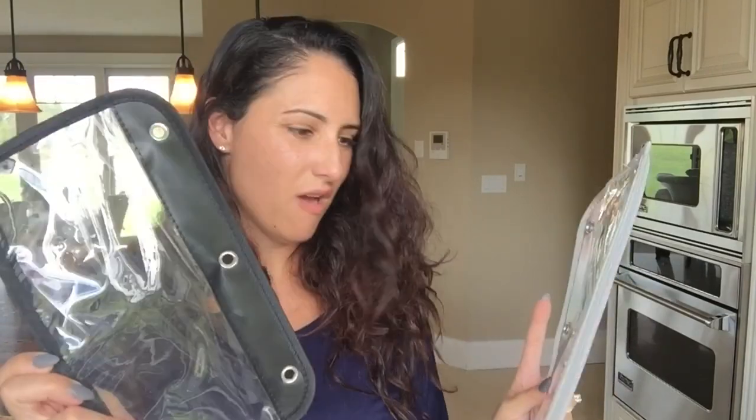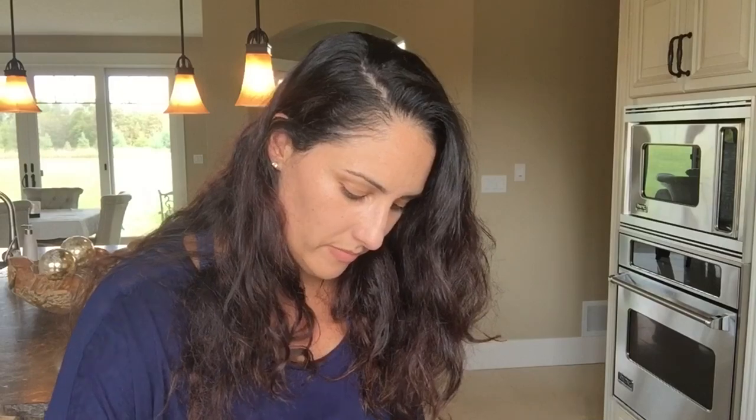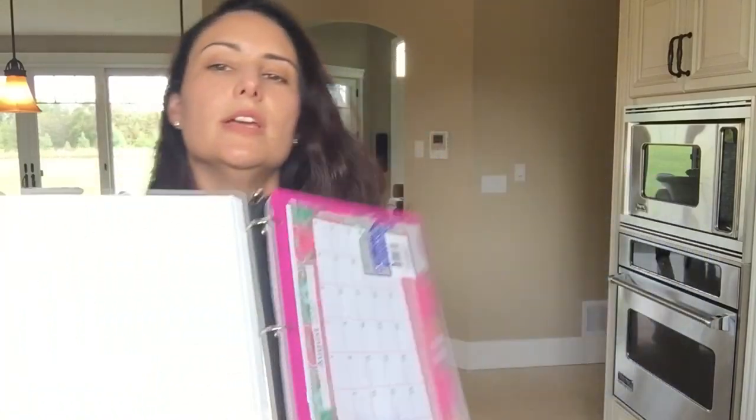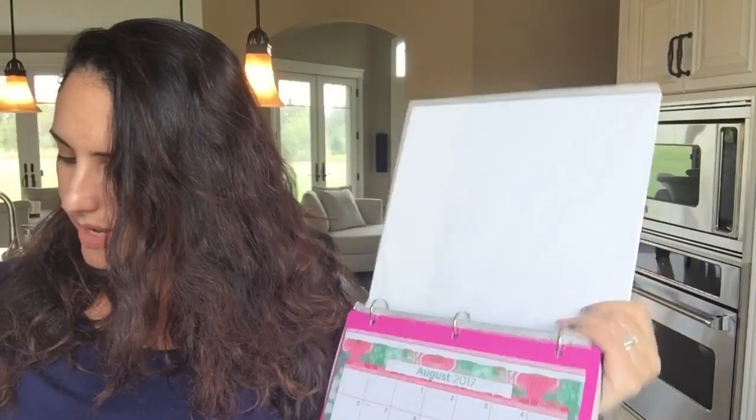That's my way of keeping things organized. At the beginning of the week, if I have to get cash out, I bring it home, take it out of my wallet, plop it in here, and it stays in my binder. It's the little things in life that sometimes save you a headache — the more organized we can be, the better, because we already have enough things to worry about.